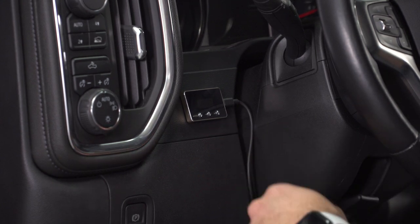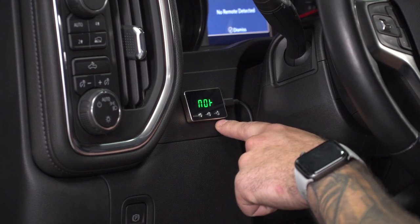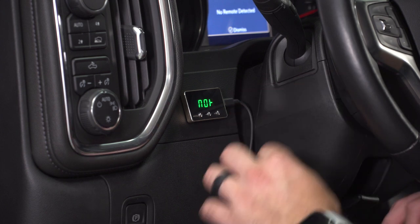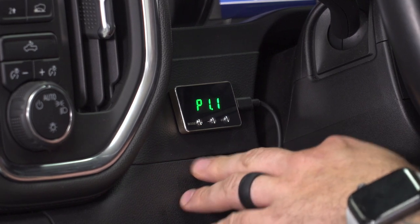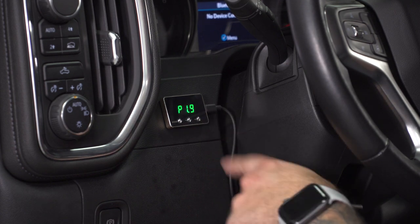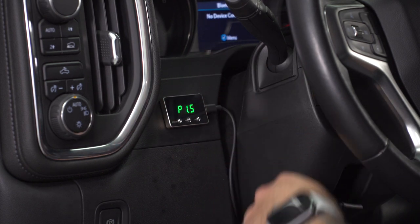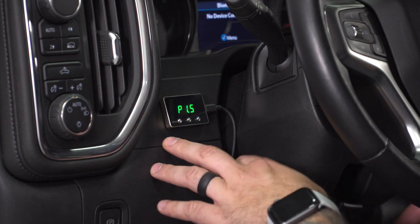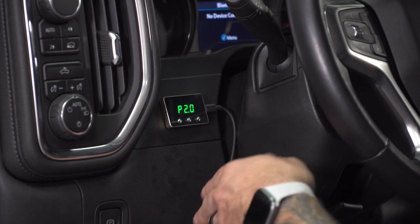Now I want to take you through these modes and explain what each one is. Make sure your ignition is on — accessory mode is fine. You'll see the mode button, the minus button, and the plus button. Right off the bat the screen shows 'no,' which means bone stock — no change to throttle response or acceleration, and there's no plus or minus in this mode. Hit mode once and you're in P1, which is comfort sport mode. Each mode has nine levels of adjustment using the plus and minus buttons, and whatever level you leave it on, it remembers your last used setting. P1 is a little boost over stock but keeps fuel economy in mind. Hit it again for P2, which is actual sport mode — a pretty good increase in throttle response and acceleration, not super eco-friendly, more performance-based.